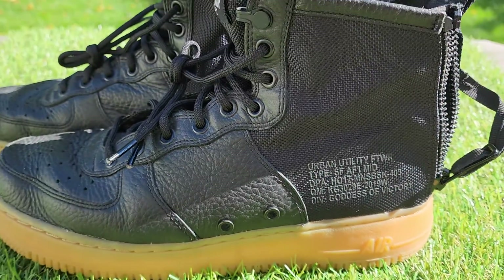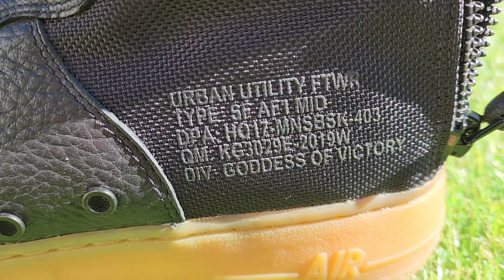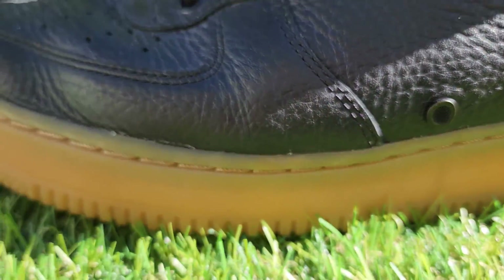Thanks for checking out the video. These are the Nike Air Force 1 SF AF1 Mids. They're a size 10. These are the Urban Utilities with the gum bottoms.